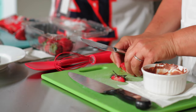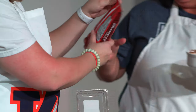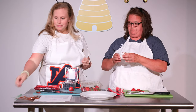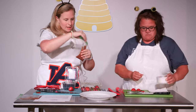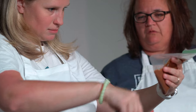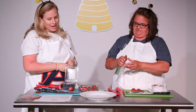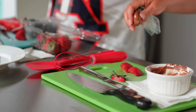Now, grab an adult and ask them to help you. Pour the chocolate into the bowl, pop it in the microwave for 30 seconds, stir it up, and then pop it in a zip-top bag and cut a little slit in your bag. Melt the chocolate candy, pop it in the bag, and then squeeze the ladybug dots onto your strawberries.